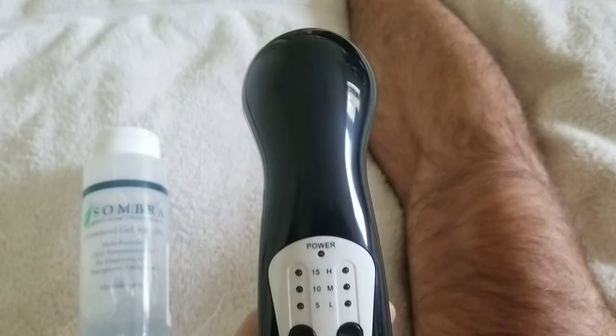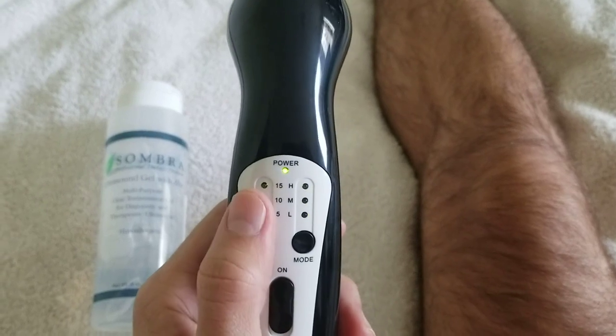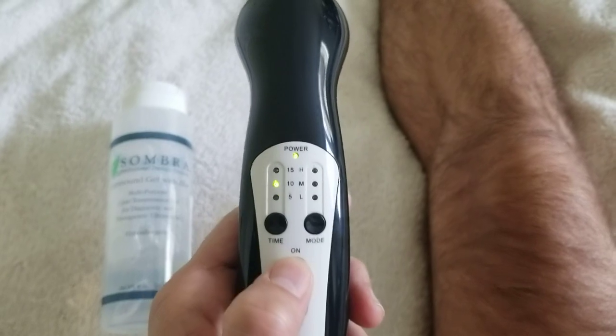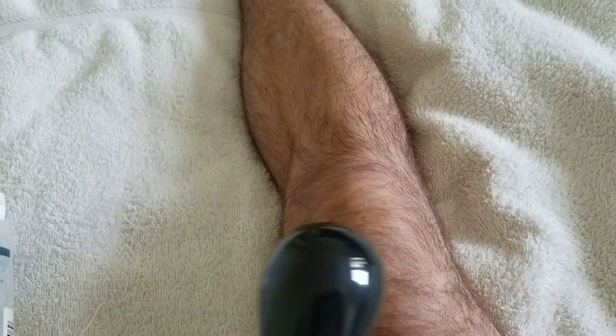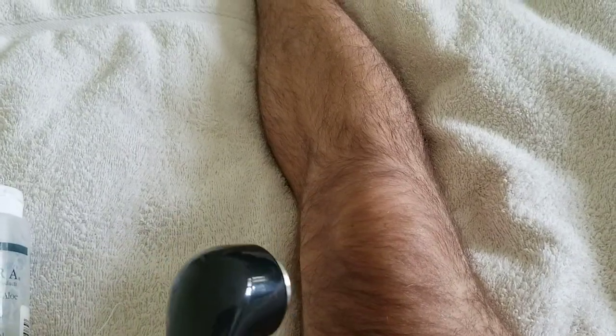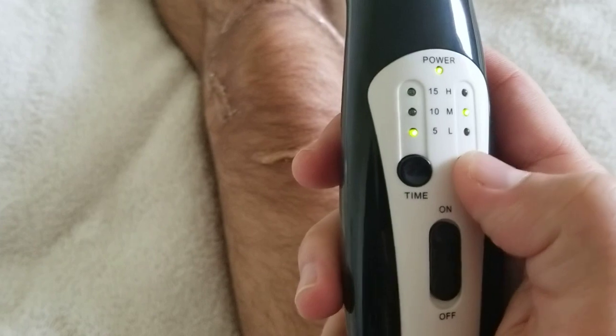The machine has different modes and times. You turn it on, choose 5, 10, or 15 minutes, and how intense you want it. Add some gel, and try not to do it directly on the bones — keep it on the muscles. I added some ultrasound gel and some hair there too.